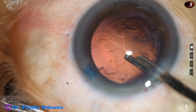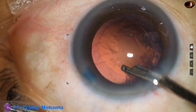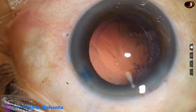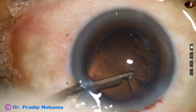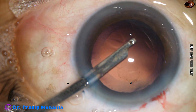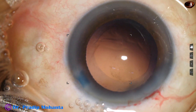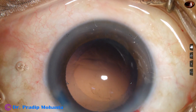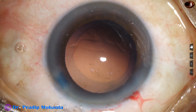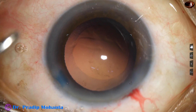Now I use a 23-gauge Simcoe and remove the cortex from the left side. The width of the side port is about 1.6 millimeter, and this 23-gauge Simcoe goes easily through the side port. If necessary, we can make the side port 1.7 or 1.8 millimeter. Place the side port 90 degrees away from the main wound so that astigmatism induced by the main wound is neutralized to some extent by the side port.